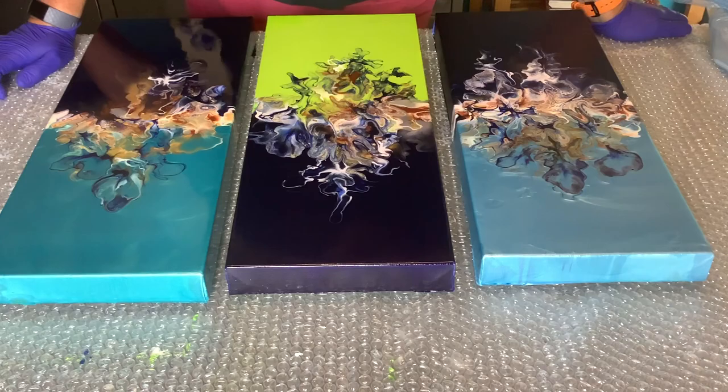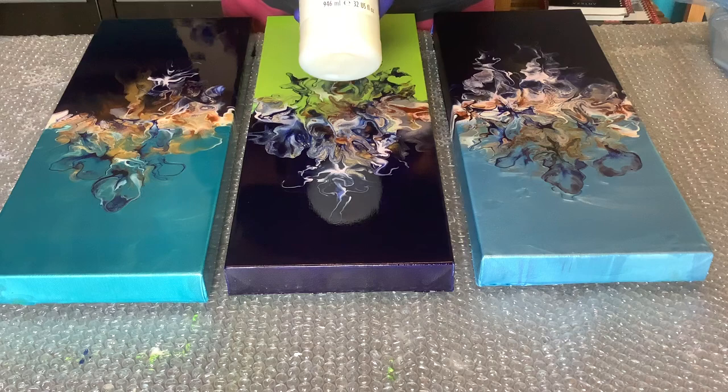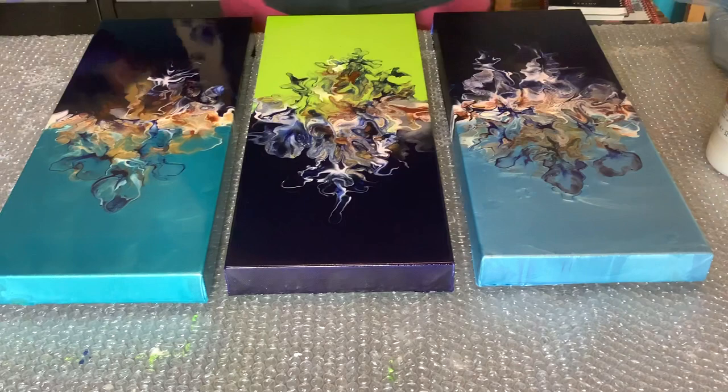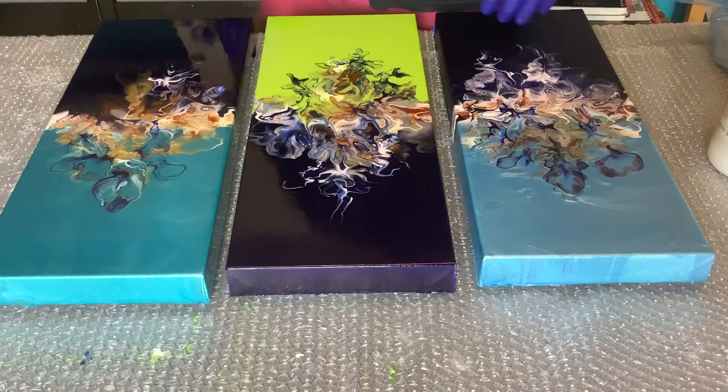I use Liquitex - specifically Liquitex High Gloss Varnish - because that's the effect I want on my paintings. When it comes to varnishing and finishing paintings, you've got to decide how you want the finished painting to be. Some people like them as they are without any varnish, some people like a matte effect or a satin effect.